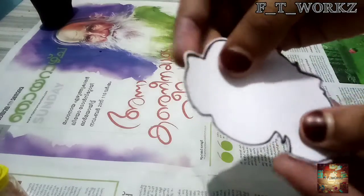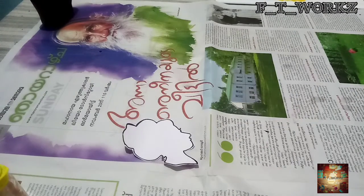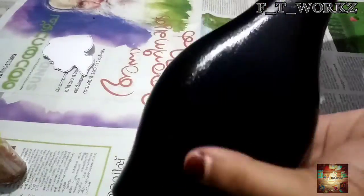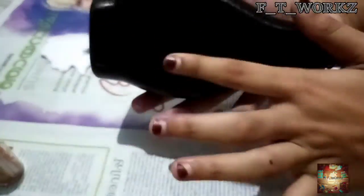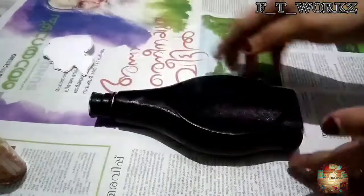You can also use the brightness of your hair and your face. You can also use the CD markers for your face. Now we are using the bottle of your hair. Let's go over here.